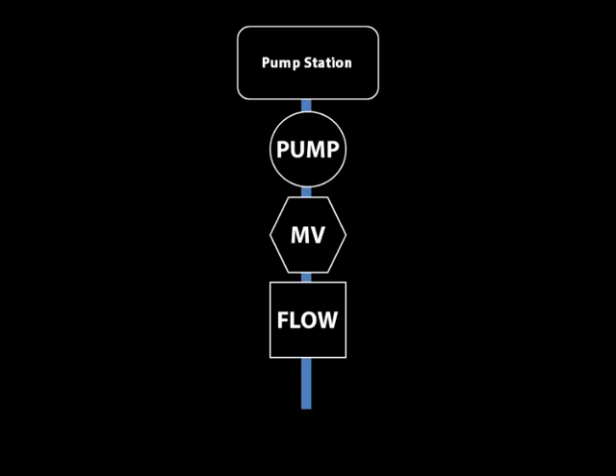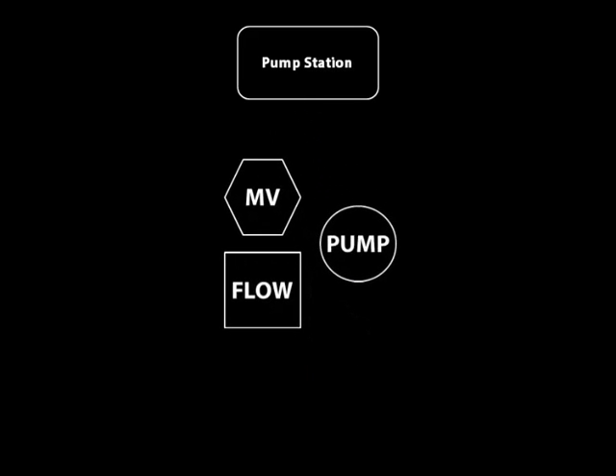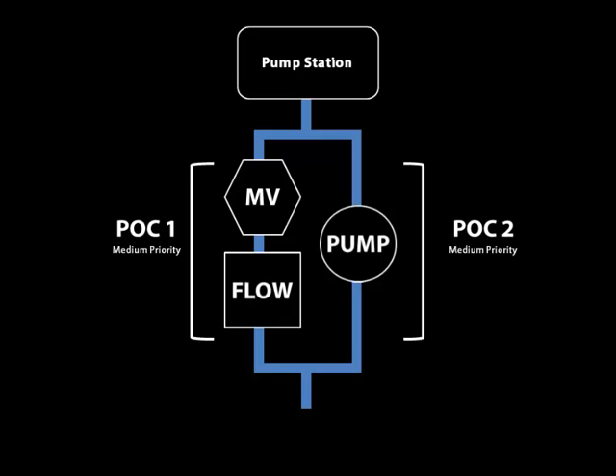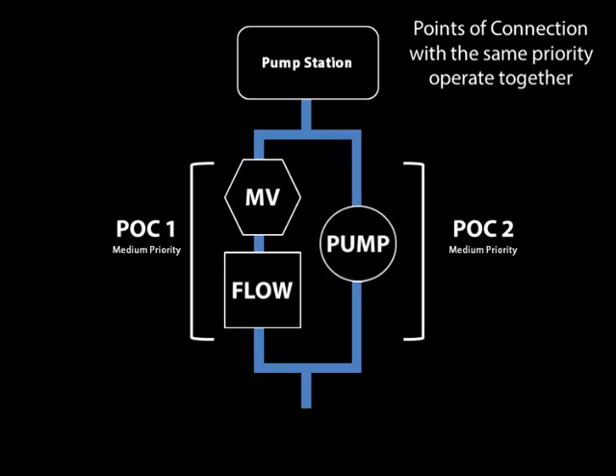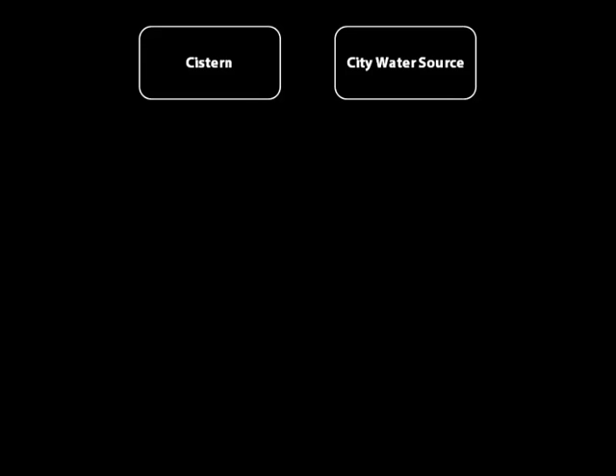Another example might be where you have a pump station with a variable drive pump which uses a master valve. When the pump senses the master valve open and the pressure loss, it then ramps the pump up to meet the flow demand. How you set this scenario up is you assign two devices — a master valve and a flow meter — to point of connection one, and then you assign the pump to point of connection two. You'll notice that both points of connection have the same medium priority. The 3200 will use points of connection with the same priority at the same time when they're assigned to the same mainline.